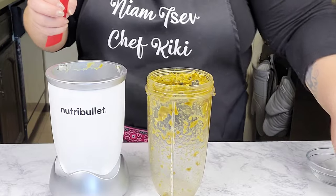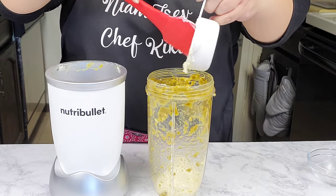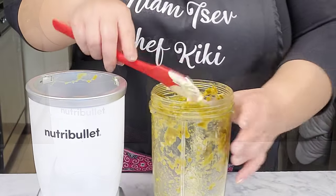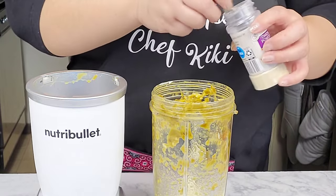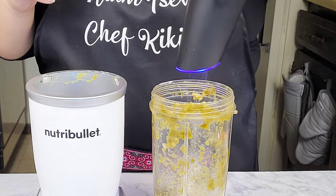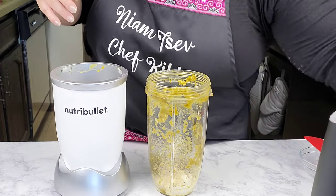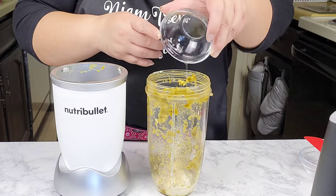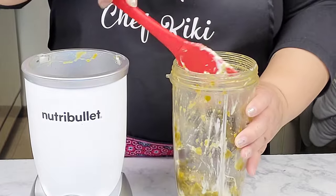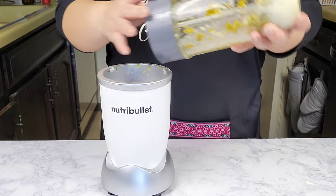Then I'm going to add in some mayo — you can use whichever mayo you love. I'm also going to add in some onion powder, along with some freshly cracked black pepper, and also some pickle juice. I'm going to scrape down the sides a little bit, then put the lid back on and blend it until it's nice and smooth.